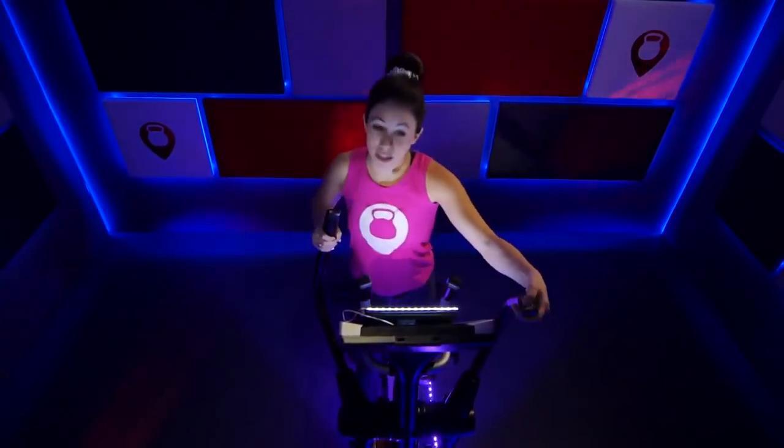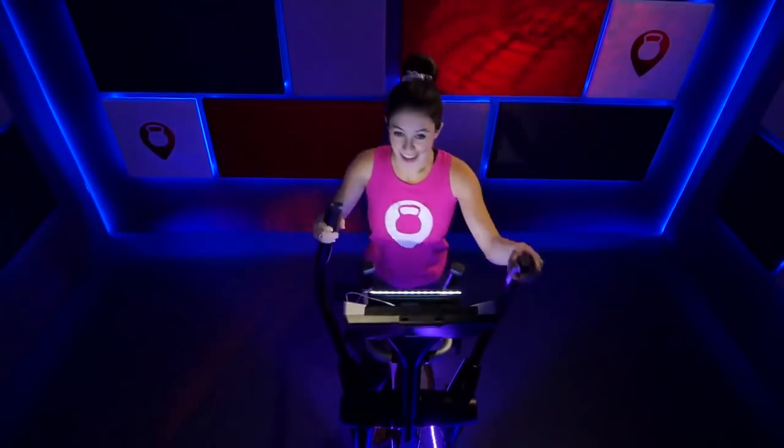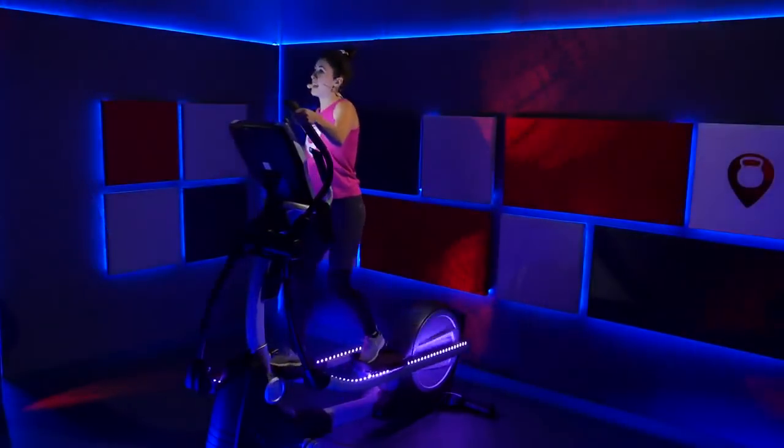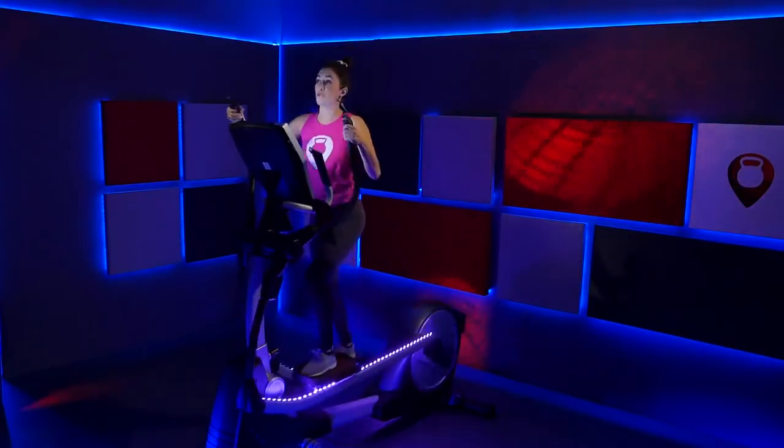Here we go — we're going to climb it to an eight on that incline. Bring it from a seven to an eight. Hold on to it right there. Slow inhale, slow exhale. First 10 minutes of this ride — we're going strong. Attacking those intervals, getting that heart rate up and down.